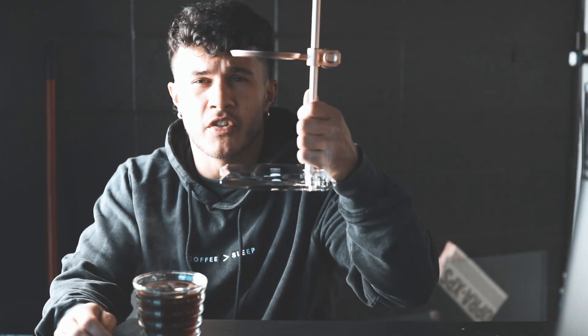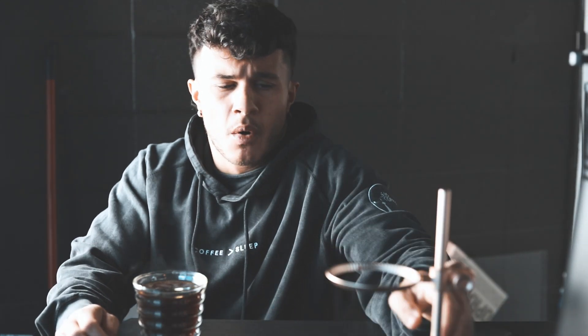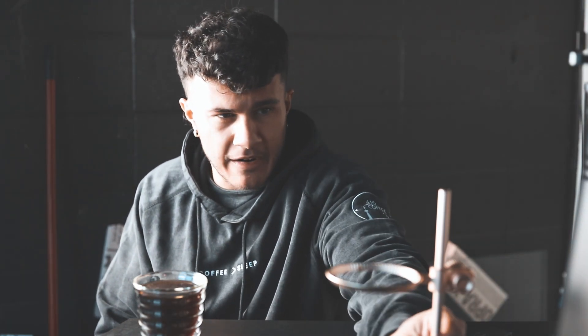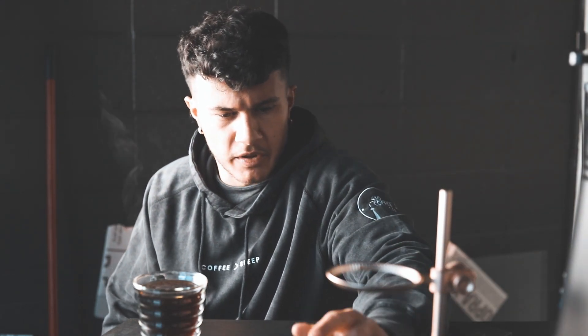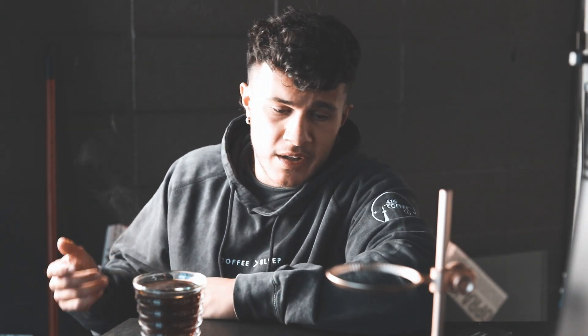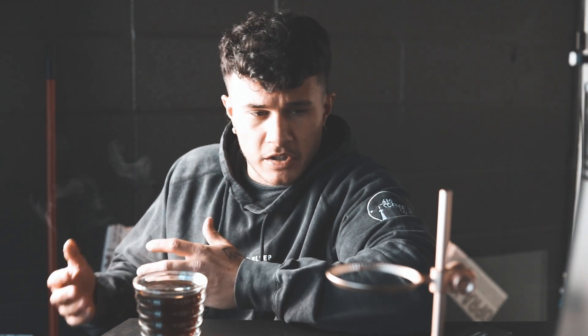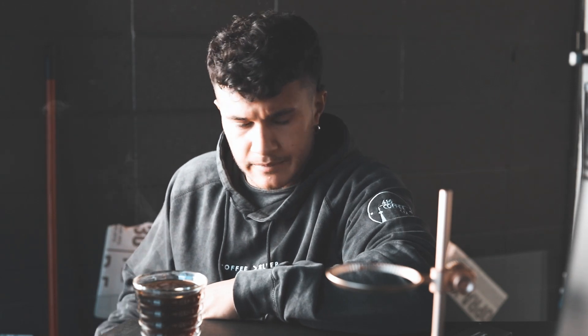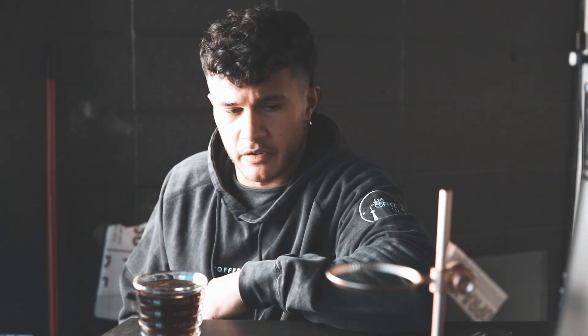My hot take on the Timor Muse pour over stand is: it's nice, it's really well built. Everything's sturdy. The steel feels pretty sturdy. The glass base could be used as a weapon, so in that sense I'd say it's really good. I just brewed some coffee with it, and of course it looks great — it's nice to take pictures of and things like that. You'll probably see it on our Instagram.